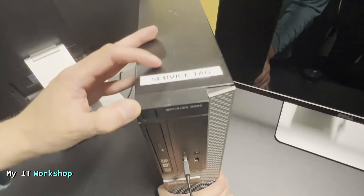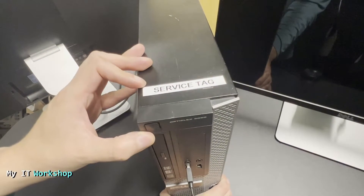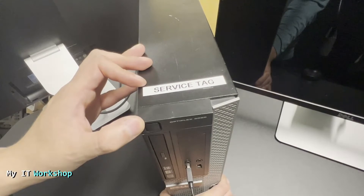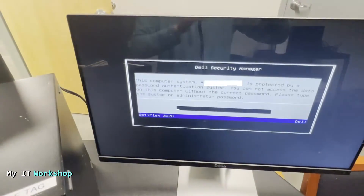I have the service tag visible on the top of the machine. I'm going to do a video in a few days on how to upgrade the BIOS version for this computer — when it's ready you'll be able to click the top right of the screen or find it in the video description below.